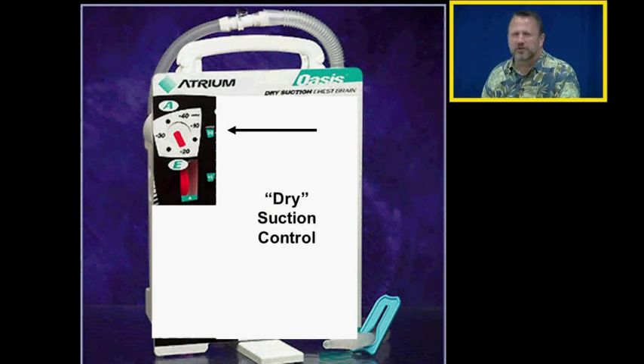What makes this system different is it has dry suction control. One problem with wet suction control is if the chest tube collection system is knocked over, the suction control does not function properly, which can be a big problem. The other problem with wet suction control is it bubbles continuously, making a very loud noise all the time — it's irritating and makes it difficult for the patient to sleep. Dry suction control systems are being used more and more because they're quiet and remain functional if knocked over.